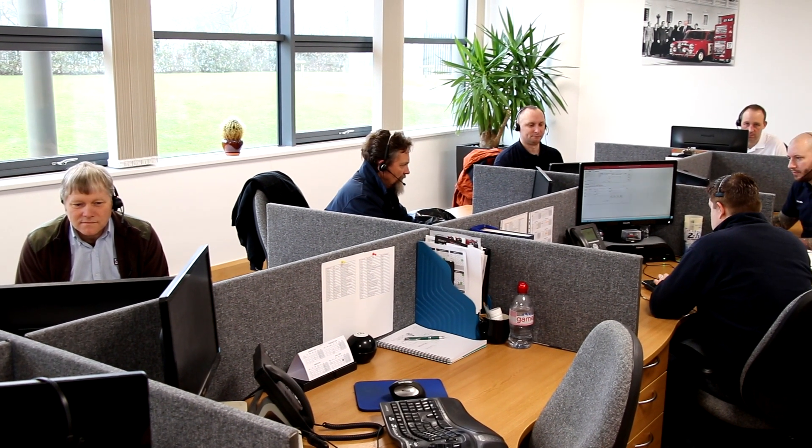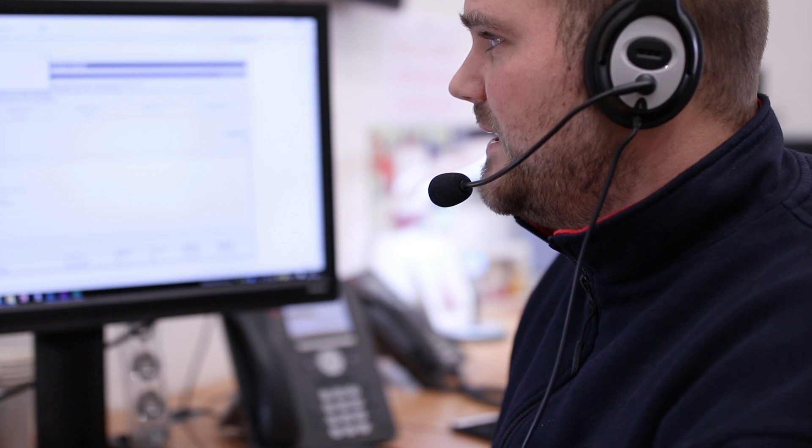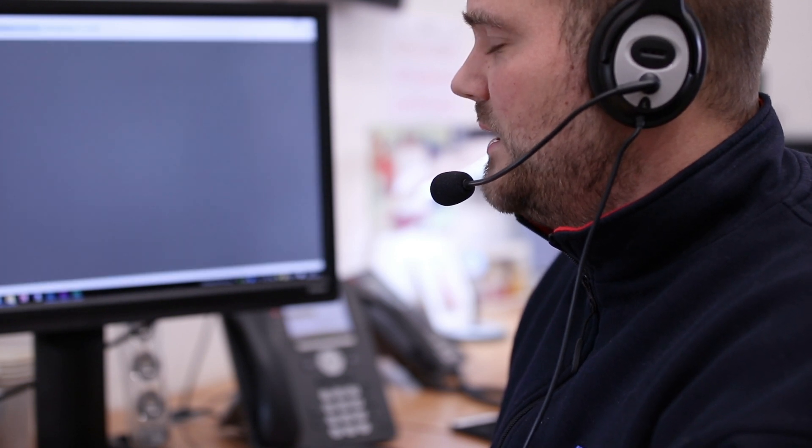Oh, and did we forget to mention after-sales service? Register with Sealy and you'll have a personal relationship with the power tool specialist that designed and tested your cordless kit before it got to you, and will help you with any technical knowledge or parts and service you need forever.